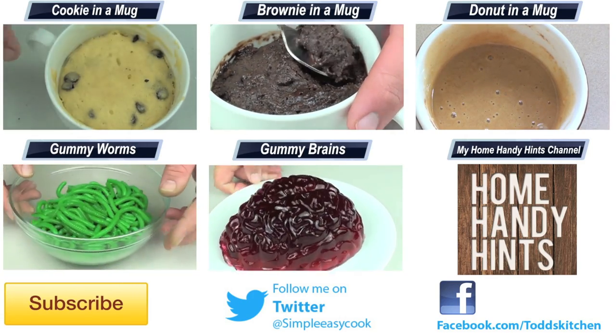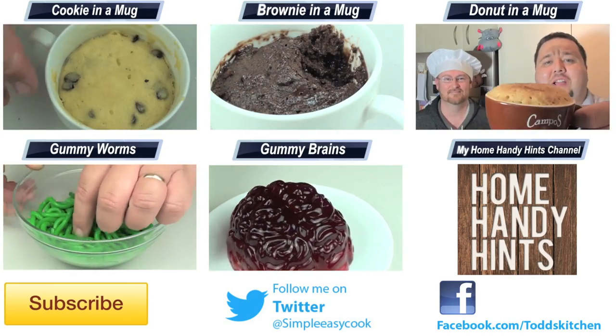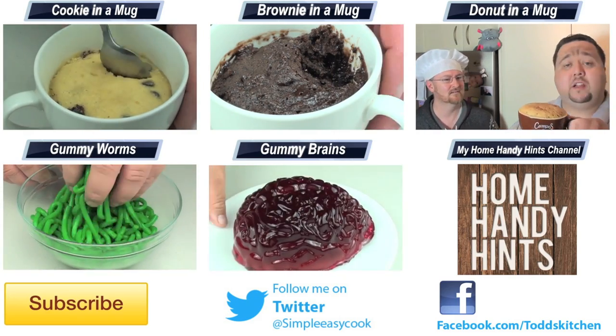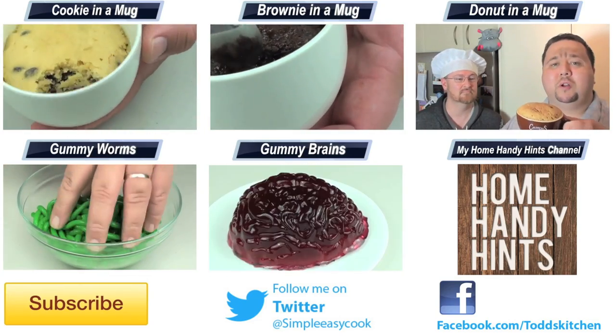Thank you for tuning in to this episode of Todd's Kitchen. The list of ingredients is down below, as well as links to my Facebook, Twitter, and home handy hints channel where I put up three new videos every week. Please give this video a massive thumbs up, leave a comment, subscribe, and I'll see you next time for another delicious recipe.